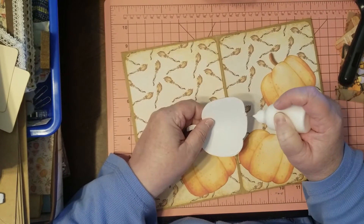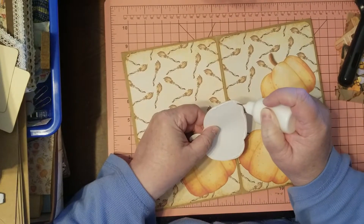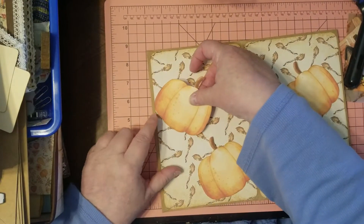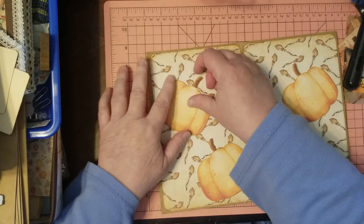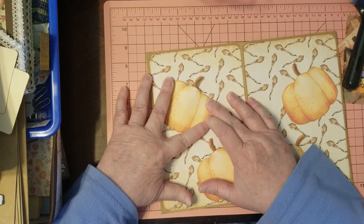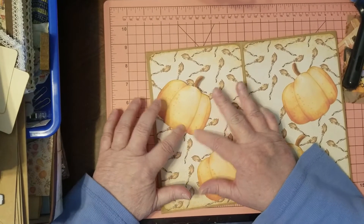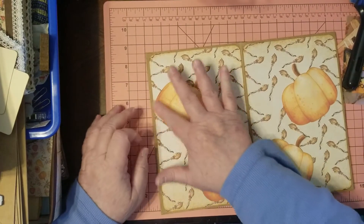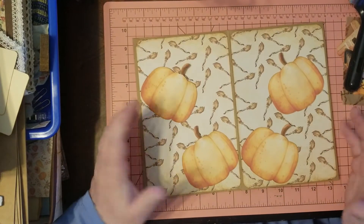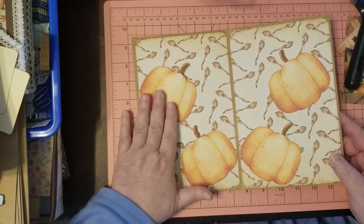I thought I'd do a quick and easy simple project for Halloween. I don't do a lot of Halloween — it's not really my thing. I know a lot of people love it, and I used to when I had kids at home. You make their costumes, watch them be silly and have fun, take them to trunk-or-treating. But they grew up. Okay, so we've got our pumpkin pockets in.